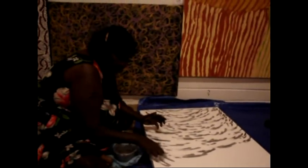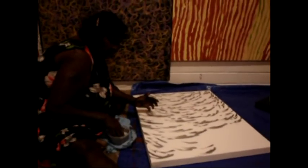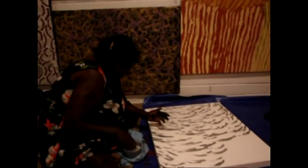I might get a bit of water. Thank you, my dad. You can paint. That's good. Thank you very much.